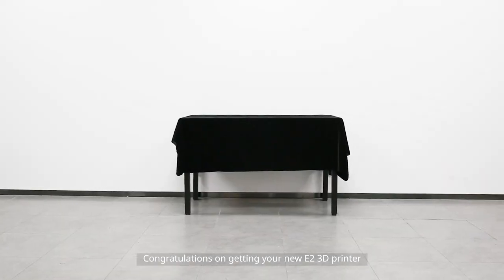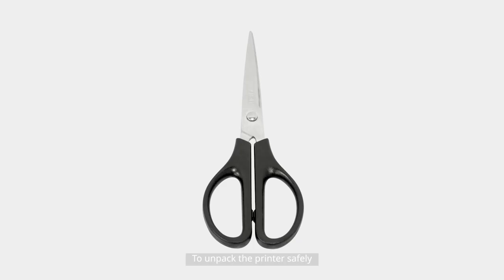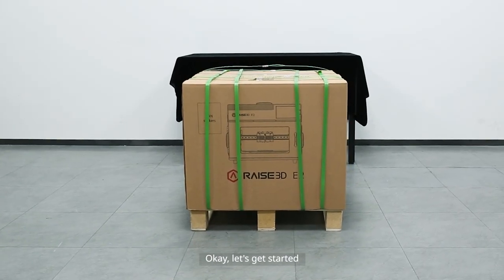Congratulations on getting your new E2 3D printer. In this video we will show you how to unpack your 3D printer and prepare for the first print. To unpack the printer safely you'll need a pair of scissors or a knife and an open platform to place the printer.